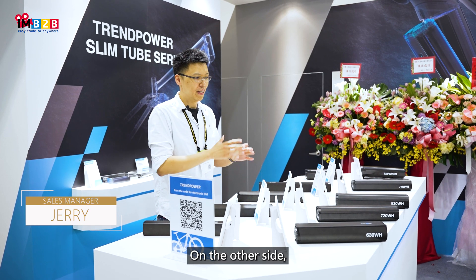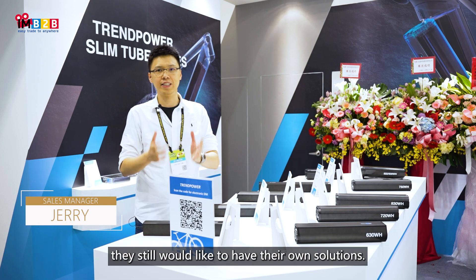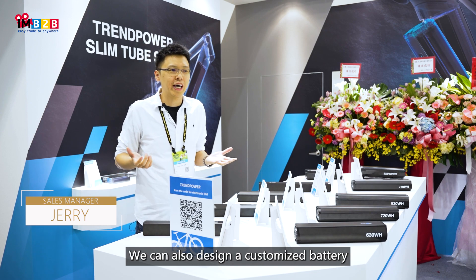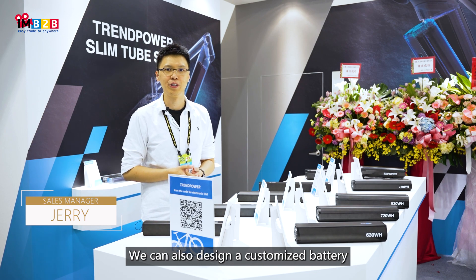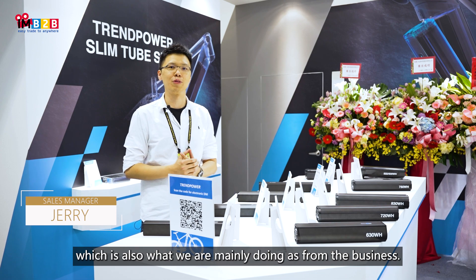On the other side, if our off-the-shelf battery is not what they're interested in and they would still like to have their own solutions, we can also design a customized battery, which is also what we are majorly doing from the business side.